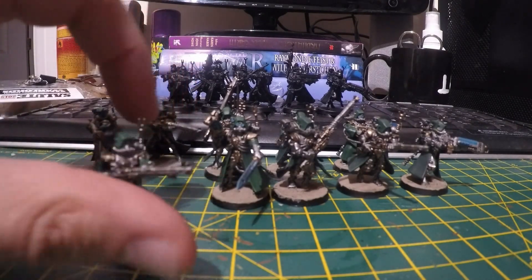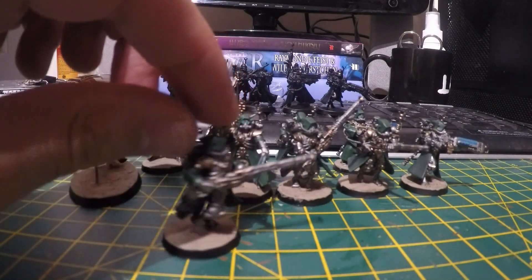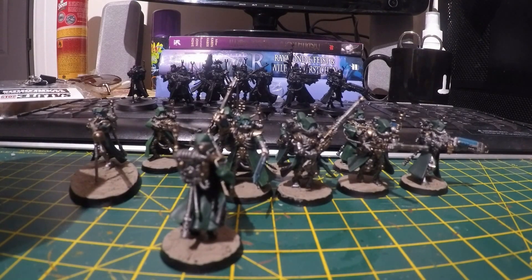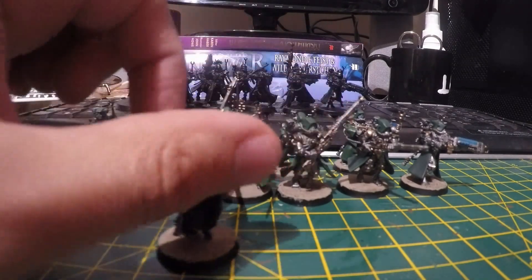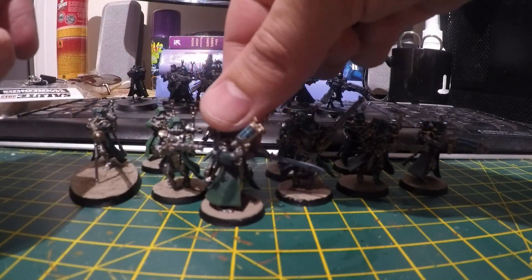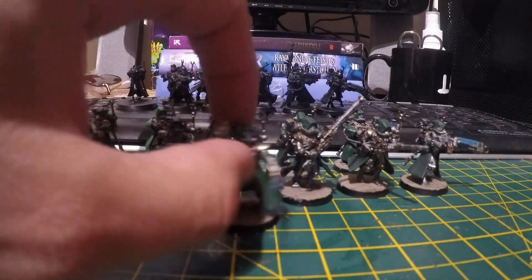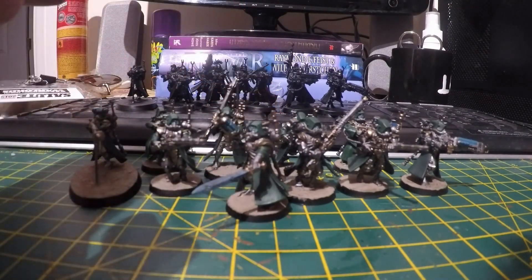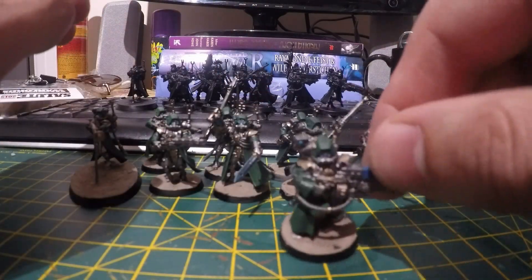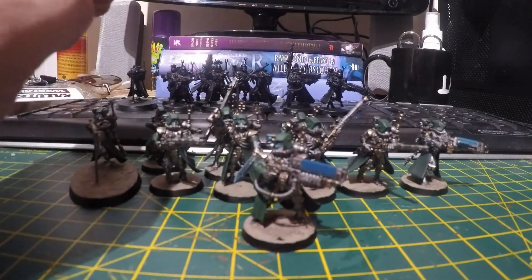I'll move a few of these models around so you can see the basic colour scheme. Just using a new GoPro camera at the moment, trying that out as well. I spent a bit more time on the alpha with different weapons and different lighting effects on swords. With the plasma and arc weapons, I used a couple of different glazes and highlights.